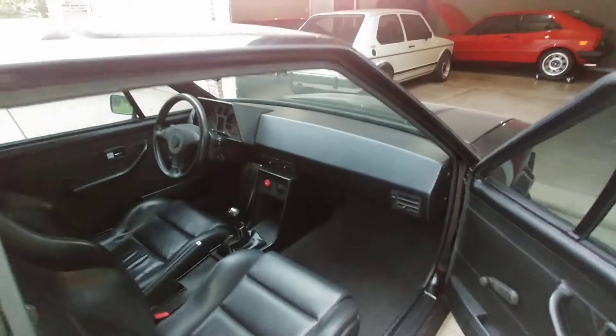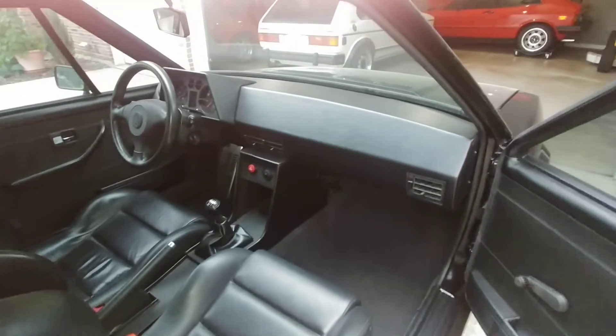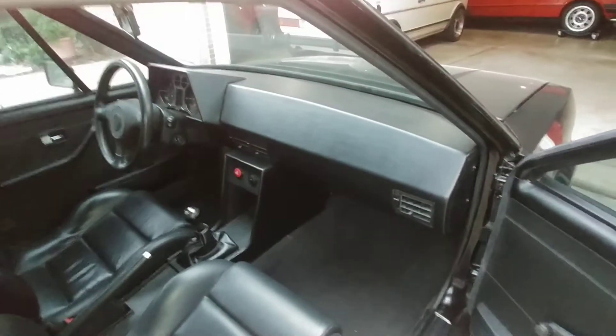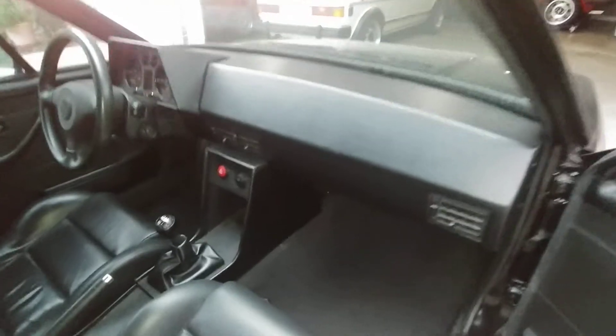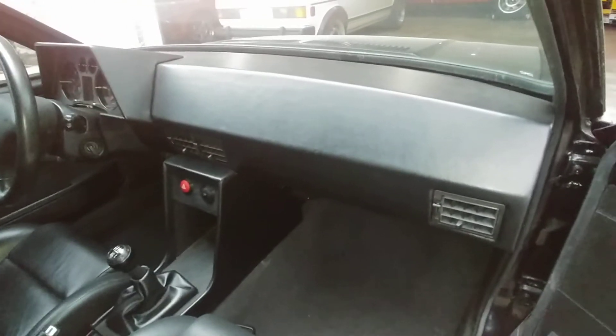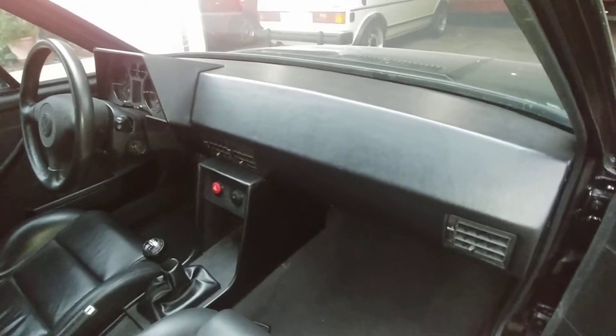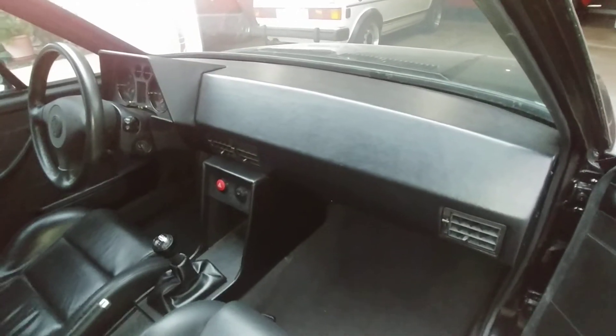I'm starting to realize I don't actually have any problem with the outline of the dashboard. I think what makes it look too simple or too DIY is that it doesn't have a glove box. So I'm going to try to cut a glove box door into this dash and see how I like it.